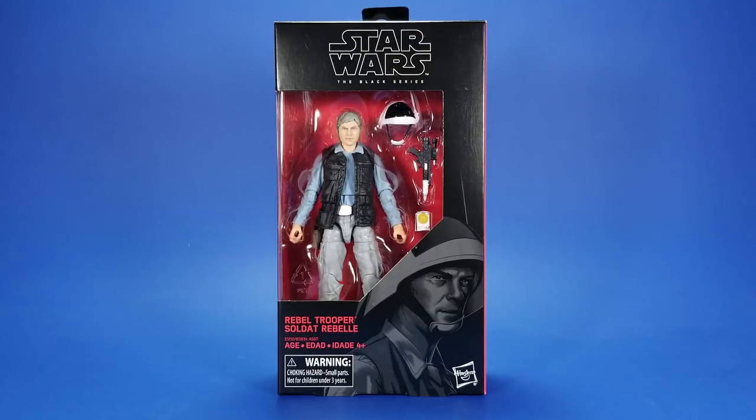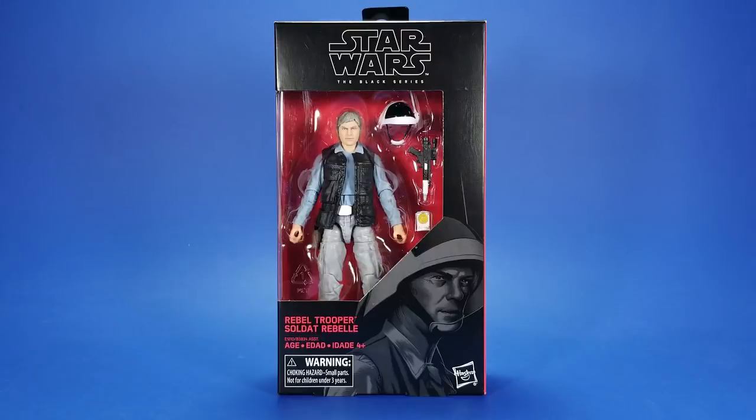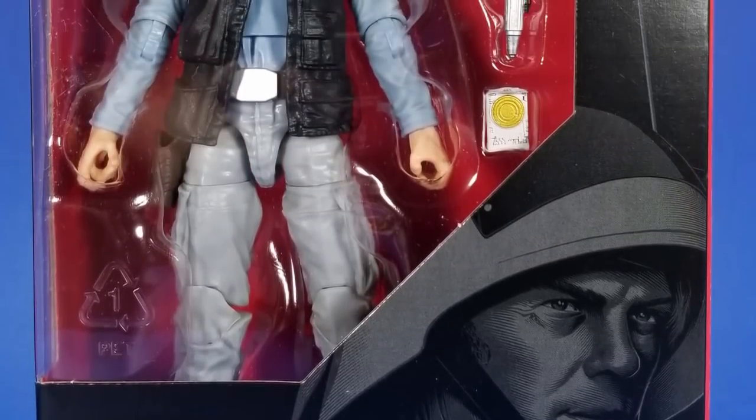Tonight I'm taking a look at the Hasbro Star Wars Black Series Rebel Trooper — or as I always called it, the Rebel Fleet Trooper. I don't know if that's right now. We've been waiting for this figure for damn near a year.